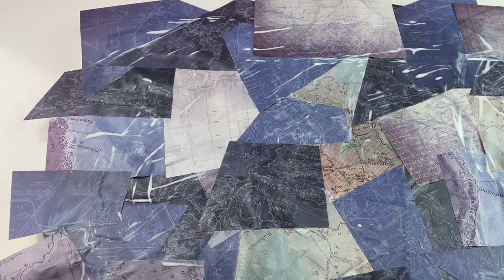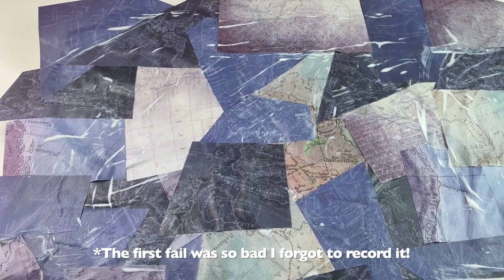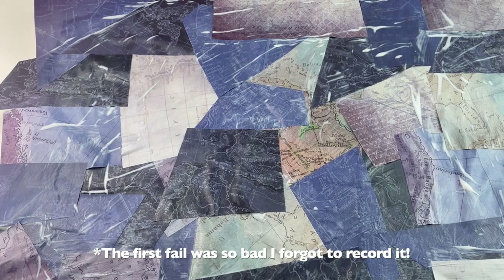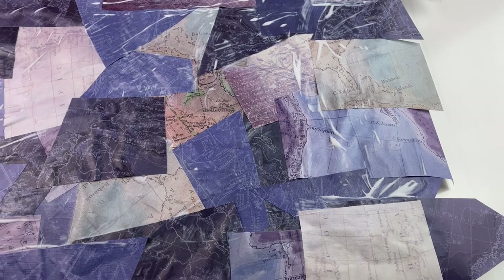Here's the first fail — actually I guess technically this is the second. I tried in the first attempt to use scrapbook paper that I used spray adhesive to attach to the top of the box — didn't work. So this time I tried to do a decoupage method and it isn't dry yet but didn't work again.